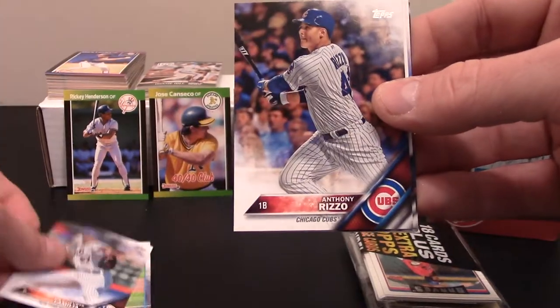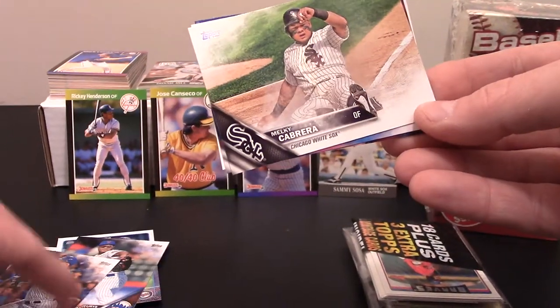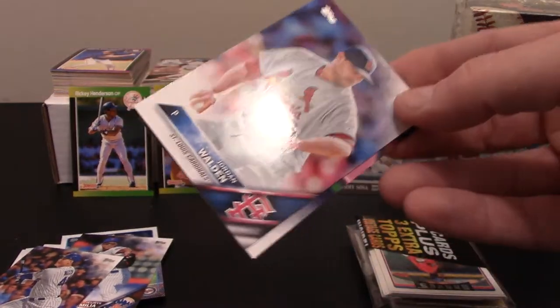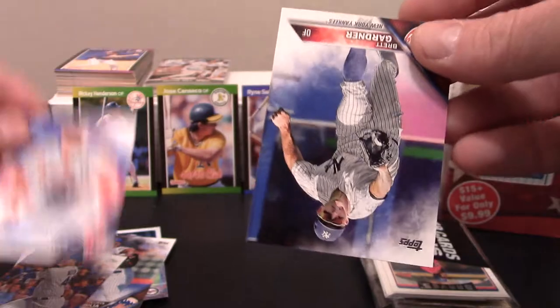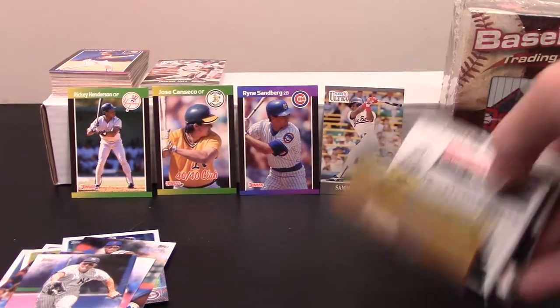From the 2016 Series 1: Anthony Rizzo, a Melky Cabrera, Jordan Walden, and a Brett Gardner.